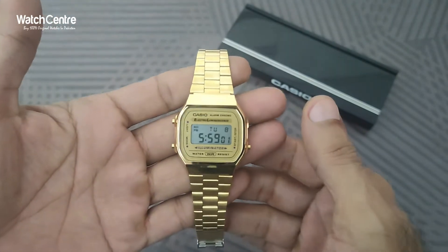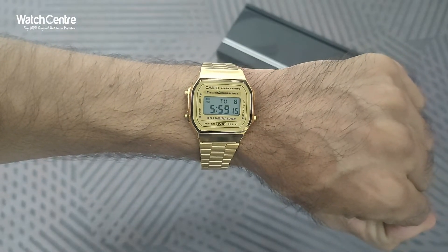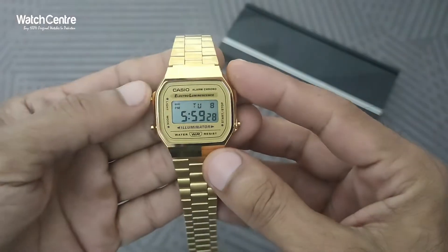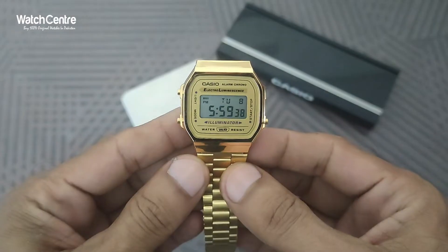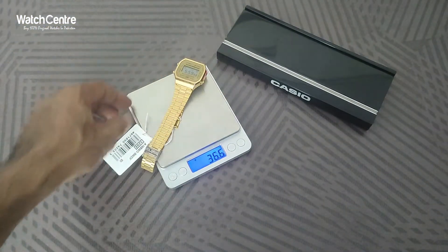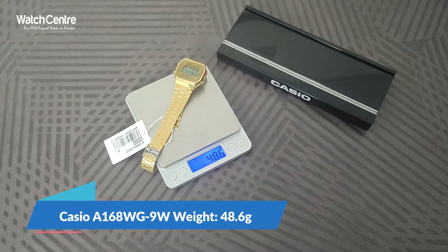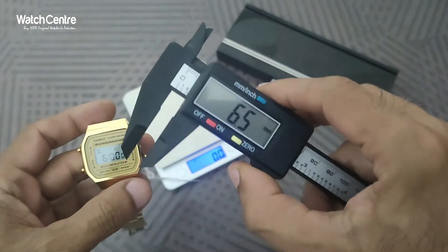It also looks very attractive on the wrist, as you can see — it looks pretty attractive in full golden. We will check the weight and diameter of the dial. The weight of this watch is around 48.6 grams — less than 50 grams — so it's pretty lightweight, although it's in stainless steel chain.